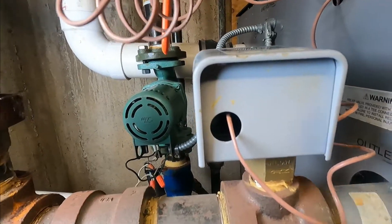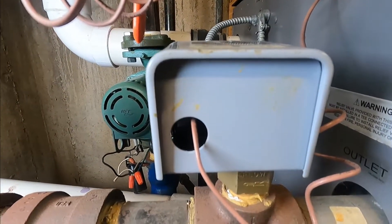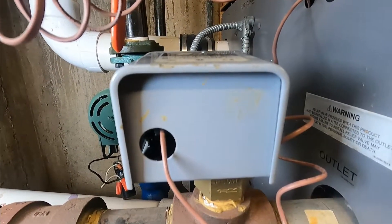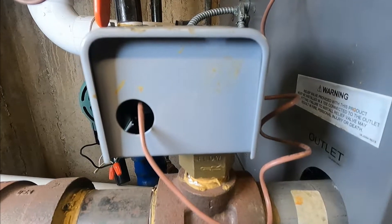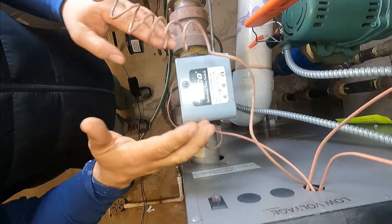So let's test the switch and then we'll test the pump, because we already know that we have pressure, we have water, and none of the valves are closed. So this is the flow switch — let's test it.